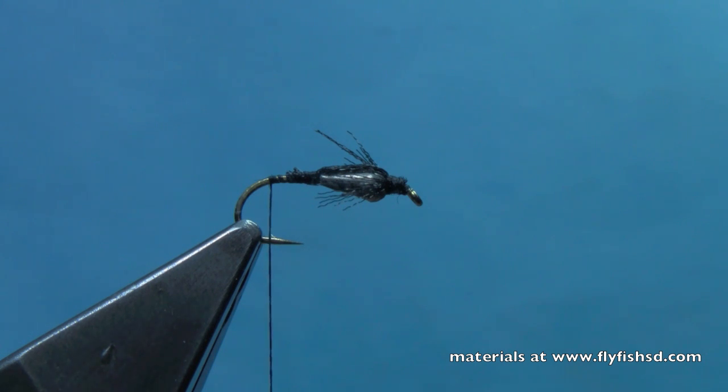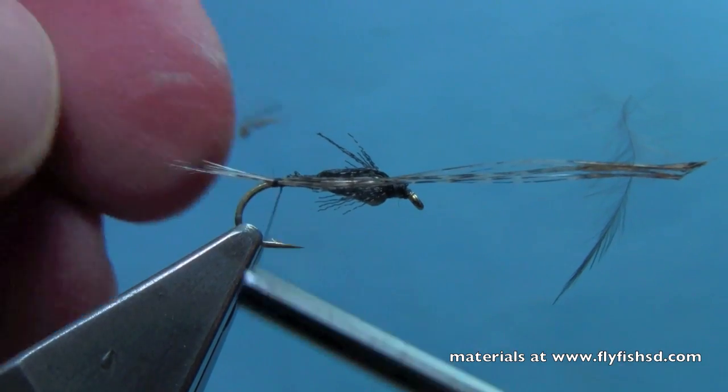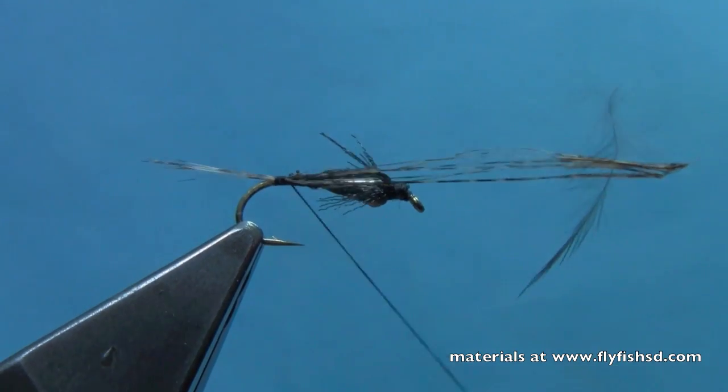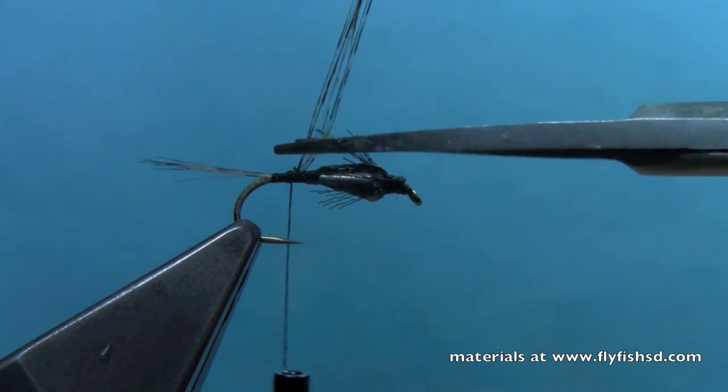We'll take our tailing fibers now and tie those in to make a tail. I'm using my favorite tailing fiber, which is the Cock de Leon. What's nice about this is it has nice speckling like partridge, but it's far more durable. Tie that in at the back, about a hook shank's length, and trim that off.